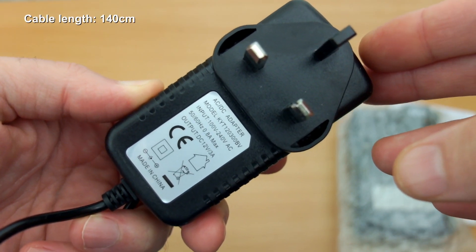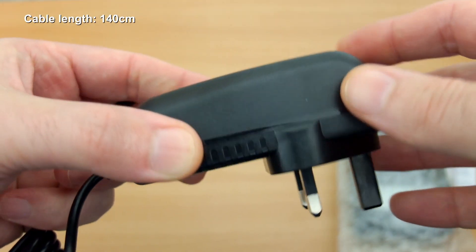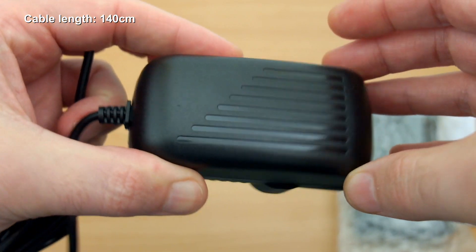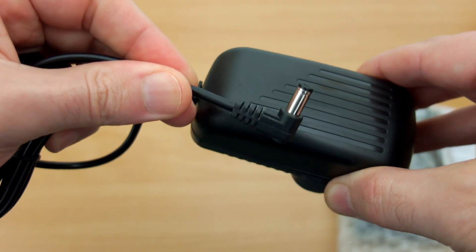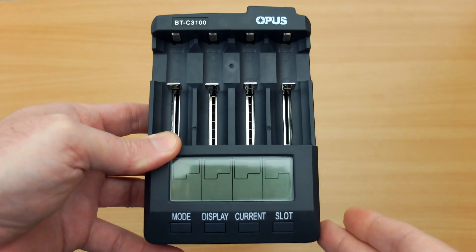The cable length is quite generous at 1.4 meters and you'll see it's a 12 volt 3 amp unit. It's quite beefy and there's a bit of weight to it as well, as you'd expect — it's a fast charger and needs a decent power supply.